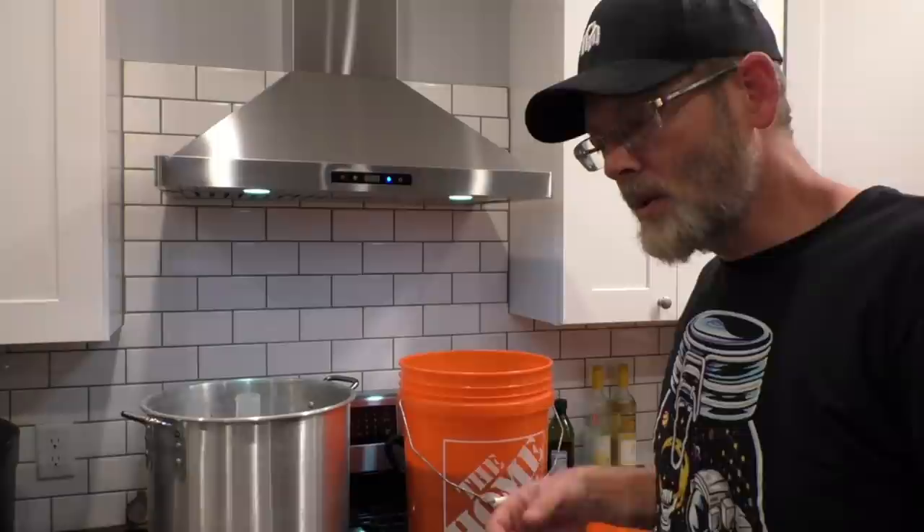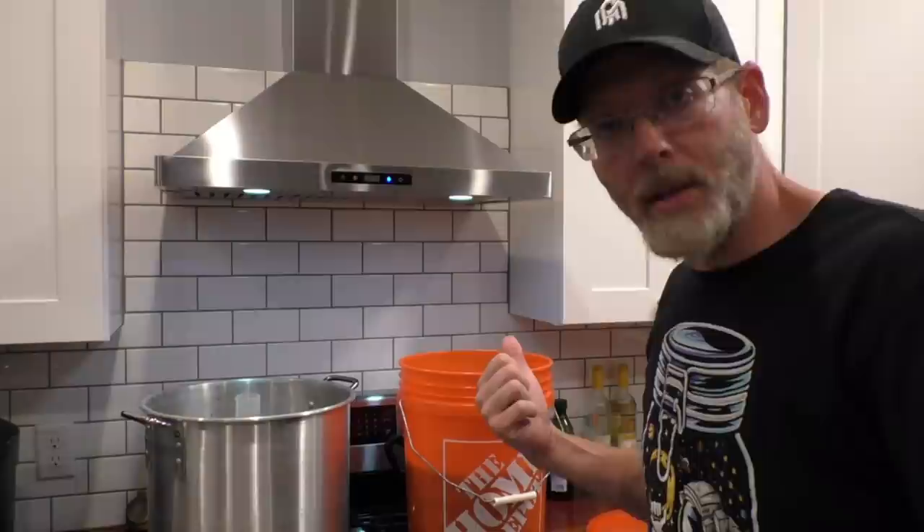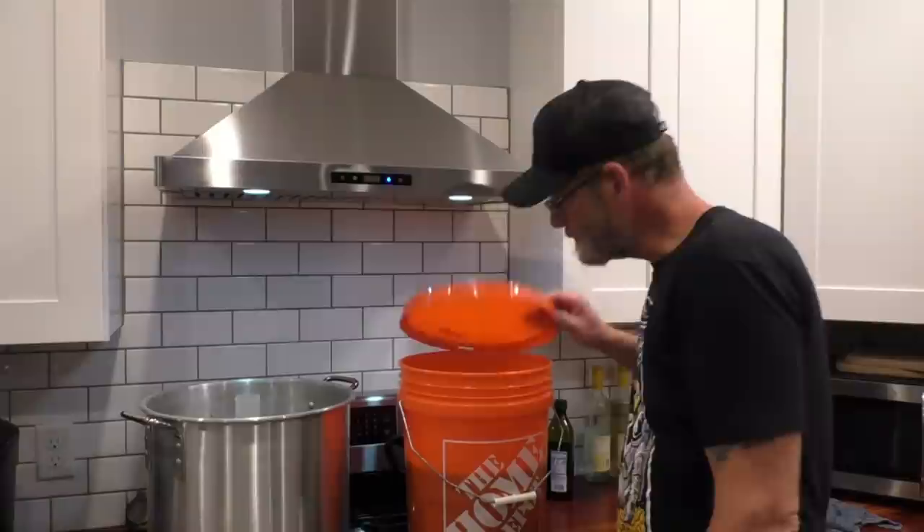Let's go ahead and get this thing buttoned up for tonight, because it is 1:30 in the morning. Good old distiller's active dry yeast — a couple of tablespoons, give or take. We're all about accuracy here at the old Bearded and Bored emporium. Night night.